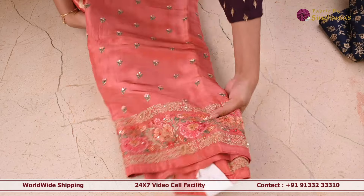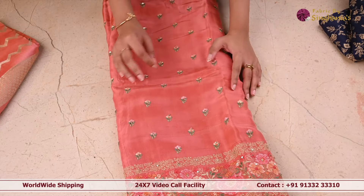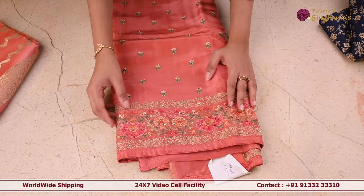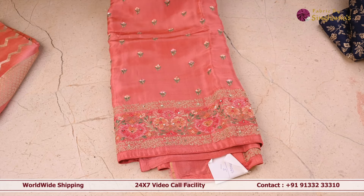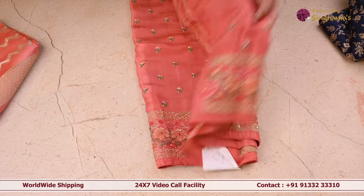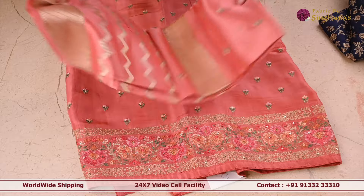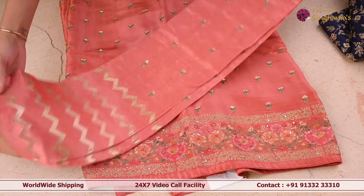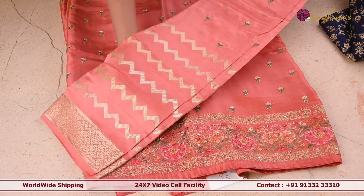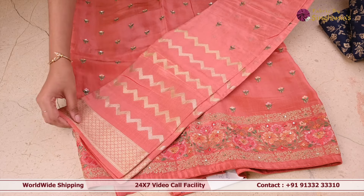The next suit set is this pink color suit set. The body of the suit set is in very pastel beautiful colors with flowers and sequence work on top of it. Coming to the border, as you can see, it's got thread work and sequence work all over the border in multi color as well. And for this, it's got a very beautiful Banarsi dupatta — the border on top is a small border, below it's this zigzag in golden zari and silver zari as well.